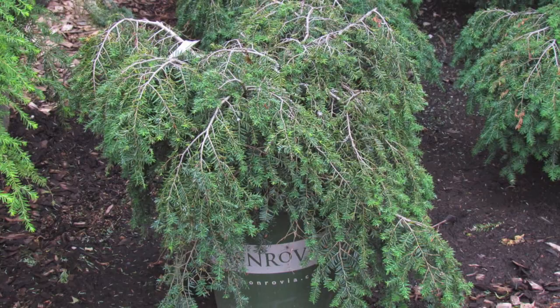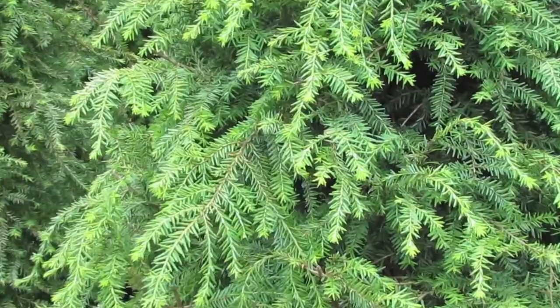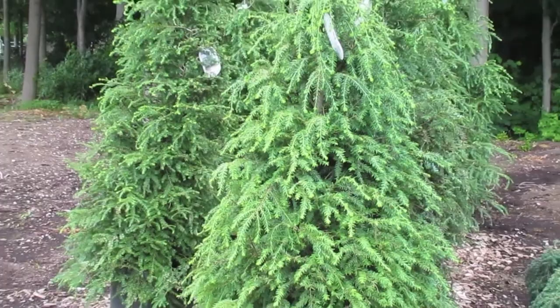The second hemlock we have is just the standard Canadian hemlock. It's a very tall evergreen tree, also slow growing, but it can eventually hit 60 to 70 feet high and 35 to 40 feet wide. Similar growing conditions — it likes a cooler, shadier spot, especially in the afternoon. It doesn't like the hot sun. Good drainage but not dry — it doesn't like heavy clay soils and it likes consistent moisture to really grow well.